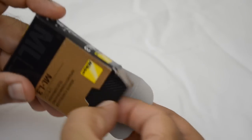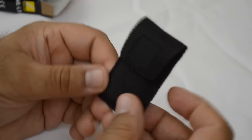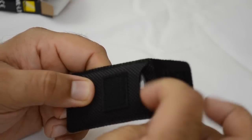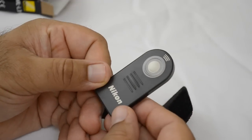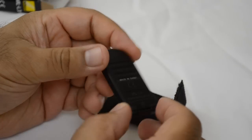The device itself is called the ML-L3, the official Nikon release. It comes in a small package and it's a very slim-lined design. This device uses infrared to communicate with the camera and it works as much as five meters away.